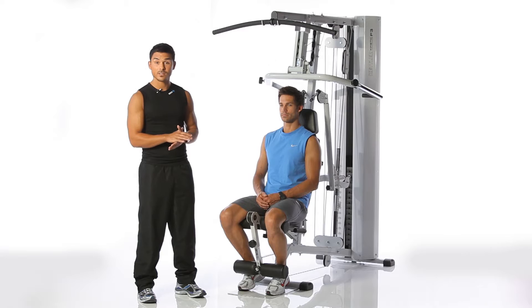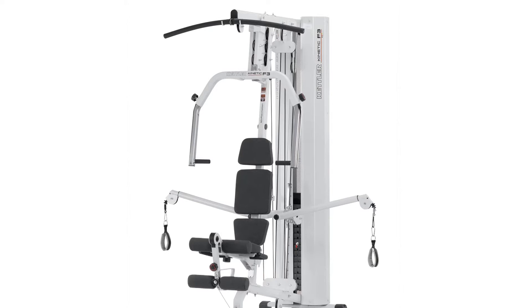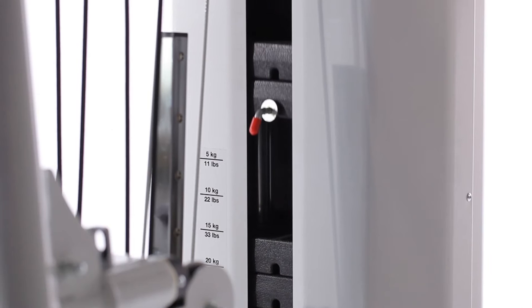Hello, I'm Chargo, a trainer with the KETFIT team. Today I'll introduce the new power station Kinetic F3 by Ketler. It offers a wide variety of exercises with minimum height and space requirements, so it can easily fit in every cellar. It has push weights of 80 kilograms and 5 kilogram discs, ensuring that beginners and advanced students alike can train all areas.